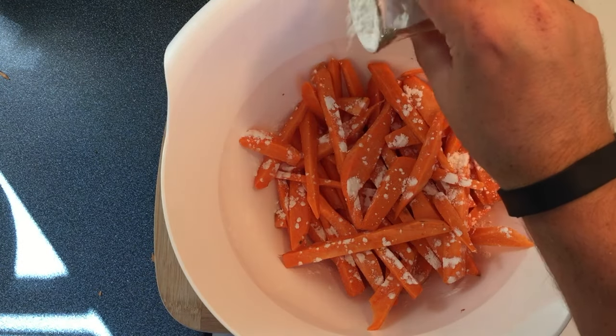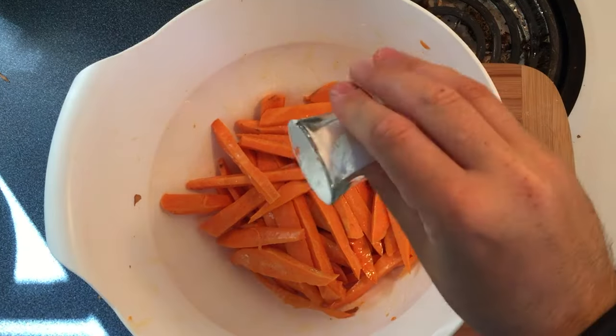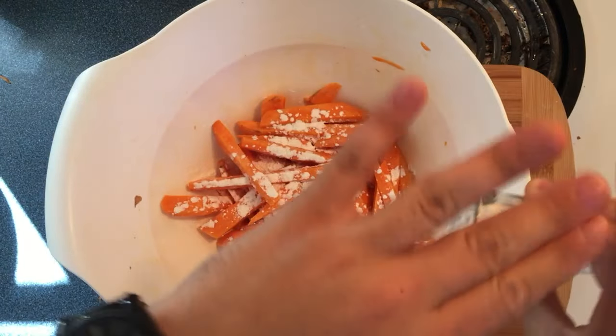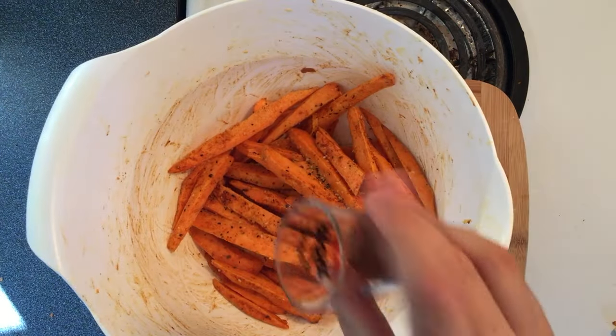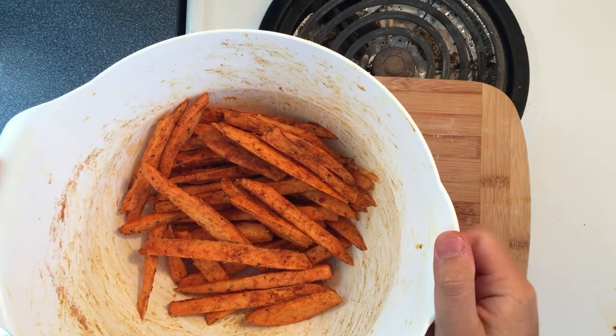What you want to try and avoid is big splotchy white spots, just like that. Shake it up. Make sure it's nice and shaken. And more cornstarch — cornstarch is what gives sweet potato fries its nice cornstarchy flavour. Shake it up again. Add some Montreal steak spice, some chilli powder, shake it up. And now it's time to regret how spicy it's going to taste.